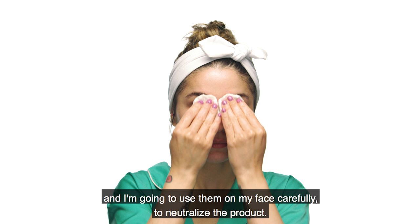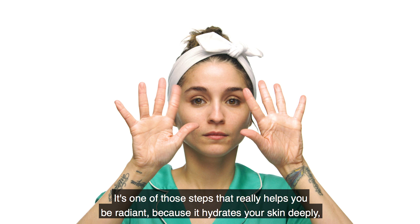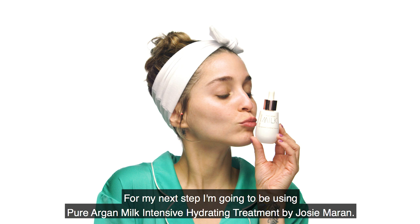Para el siguiente paso voy a utilizar el Black Tea Kombucha Facial Treatment Essence de Fresh. Este es uno de los pasos que te ayuda realmente a estar radiante porque te hidrata la piel a profundidad y la prepara para el suero, la crema hidratante, la crema de ojos y todo lo demás. Una de las cosas que más me gusta de este producto es que te protege de la contaminación del ambiente.